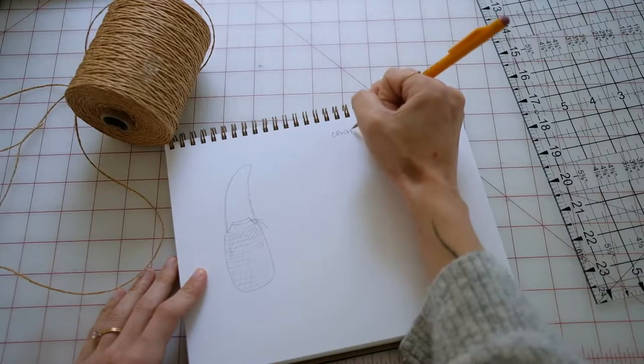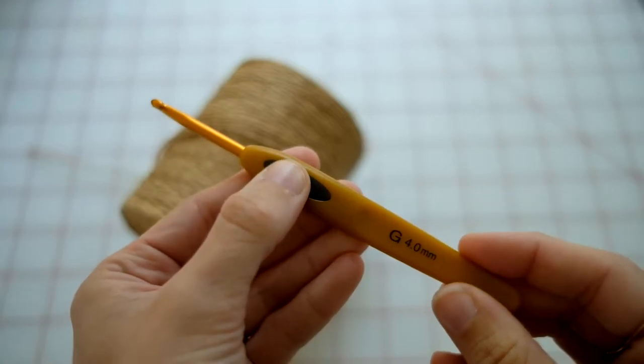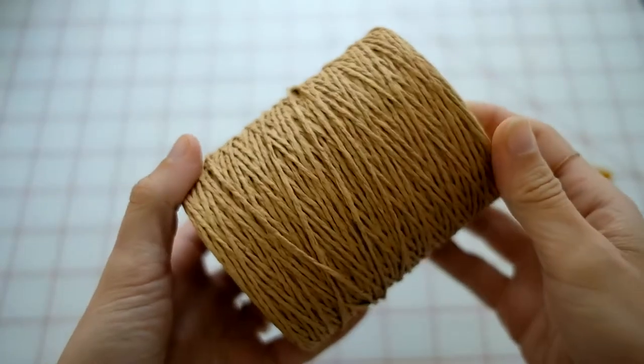For this project you'll need a four millimeter crochet hook, raffia yarn, a sewing machine, linen fabric, a needle and thread, and a yarn needle.